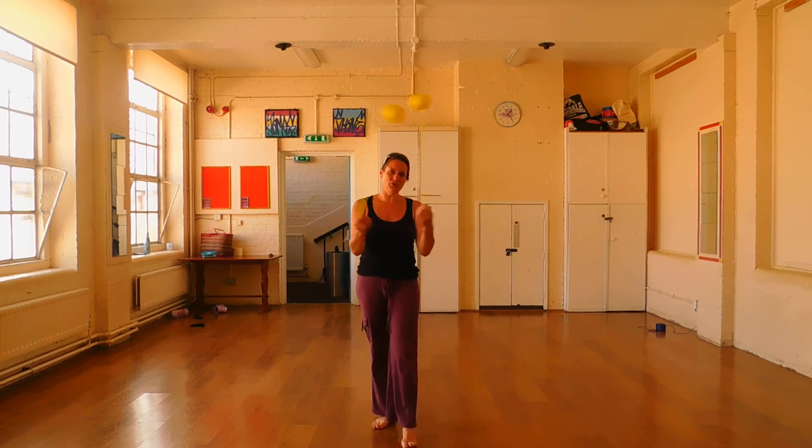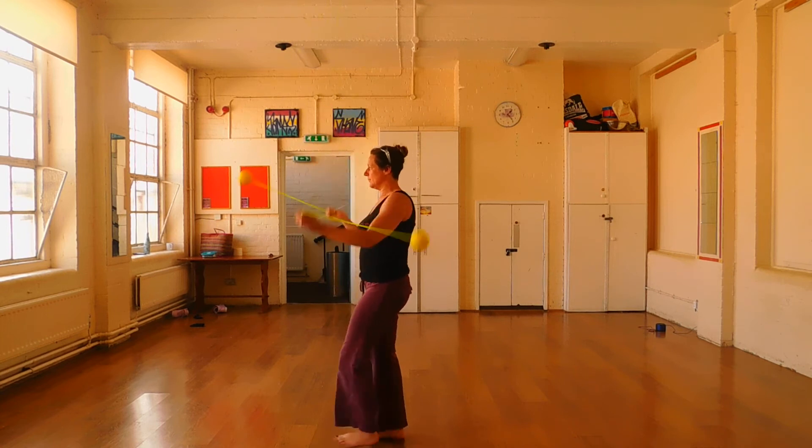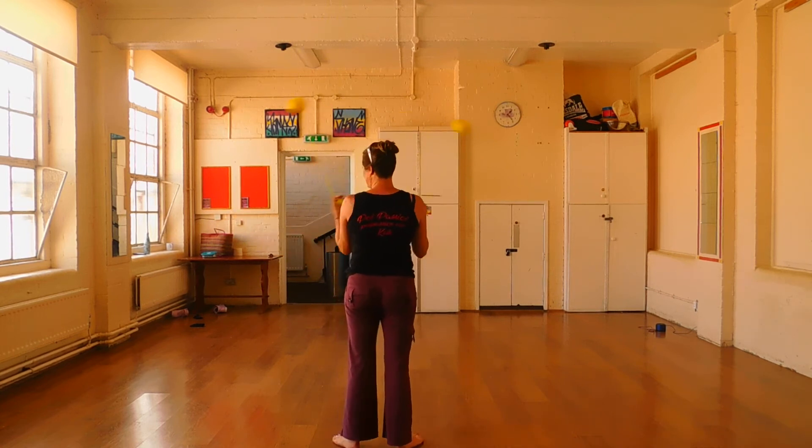Again, just jogging through all the movements we've looked at. There's plenty to play with here.